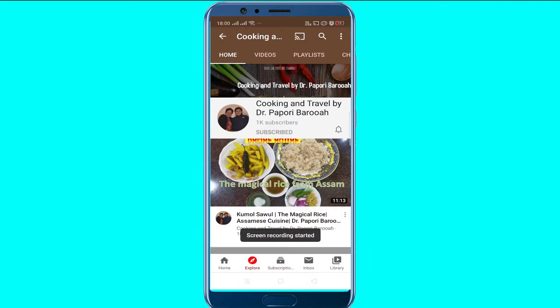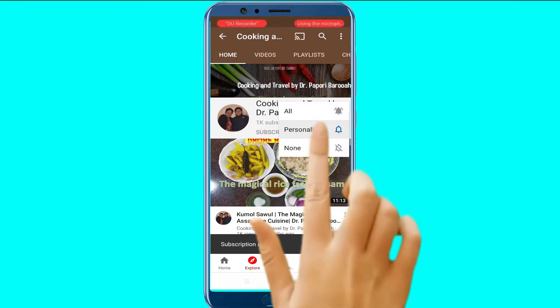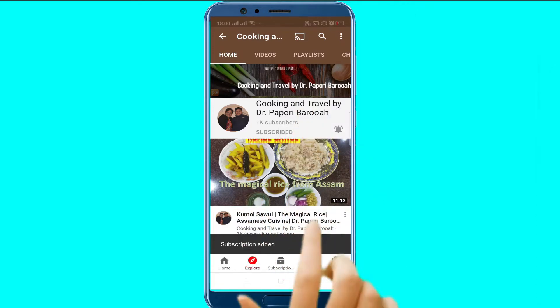Subscribe to Cooking and Travel by Dr. Papuriborua and press the bell icon for all notifications.